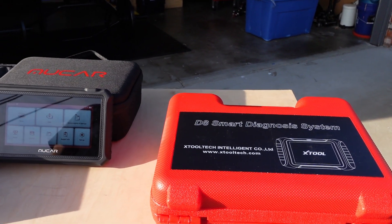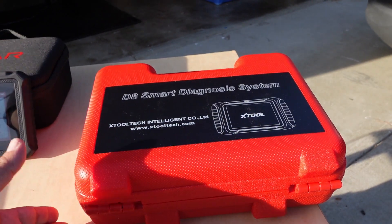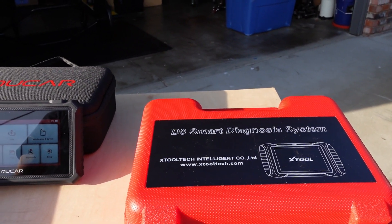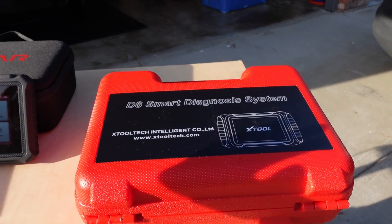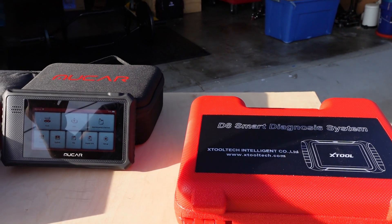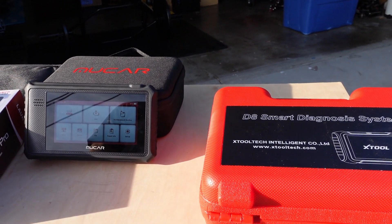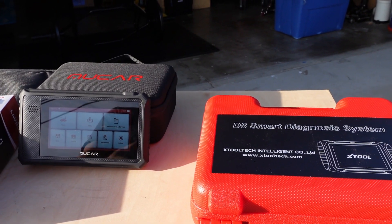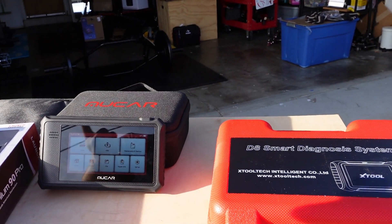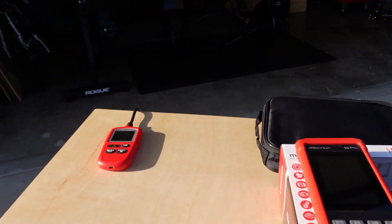Welcome back to the channel. We're going to be talking about bi-directional scan tools — they're pretty cool. If you work around cars, they can make your life really easy. You're not having to just swap out parts; you can know exactly what's going on. Especially if you live in a state that does emissions — and most states do — it can be quite a challenge to get your car ready to pass an emissions test if you've changed the battery, had a check engine light, or done some sort of repair.